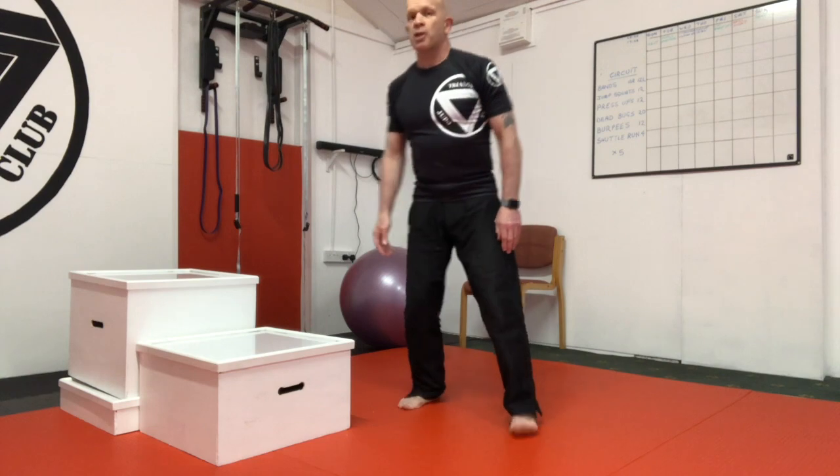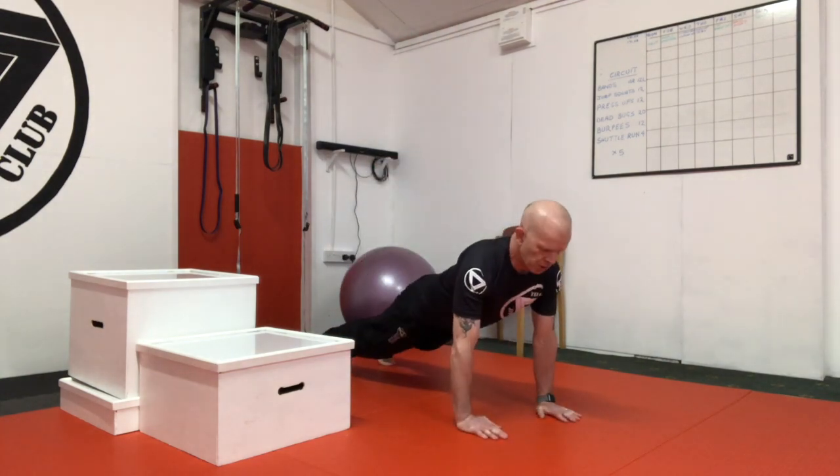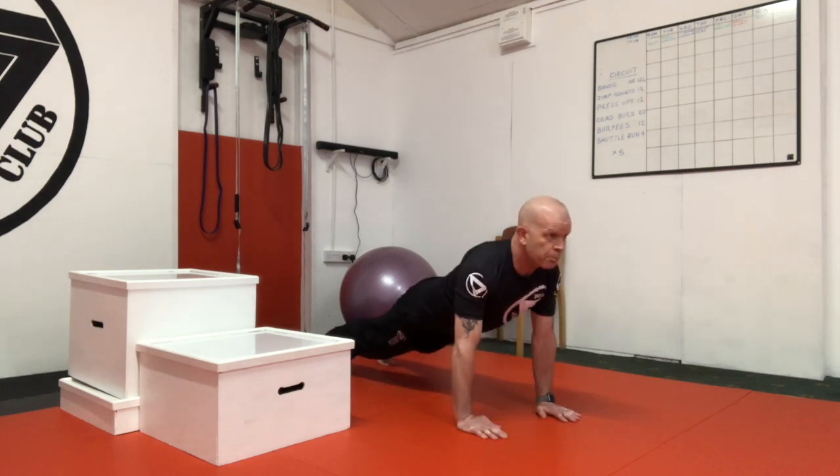Once you can do those, go back to a full press-up on the floor. Back straight, head up — don't be dropping your head down. Head up so you put your chin down and push up.